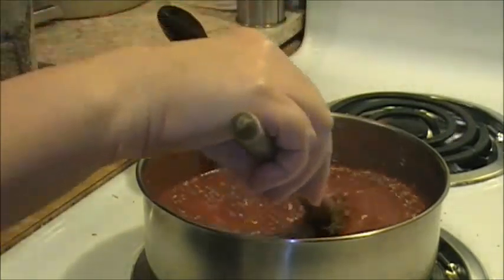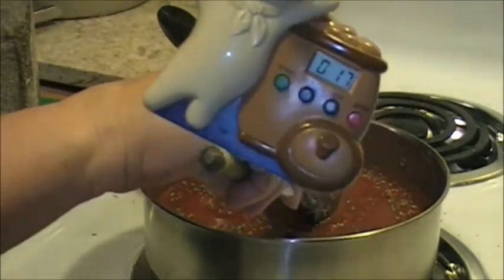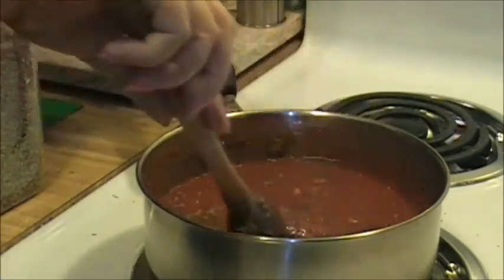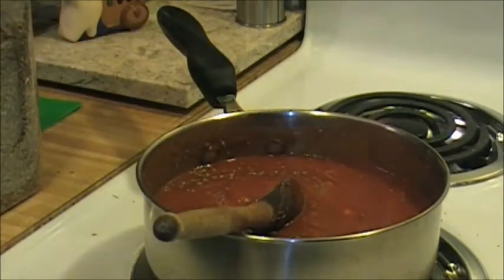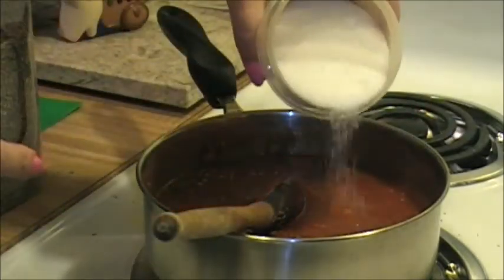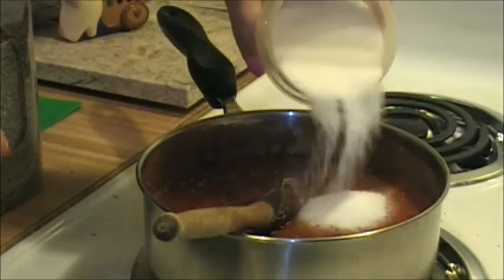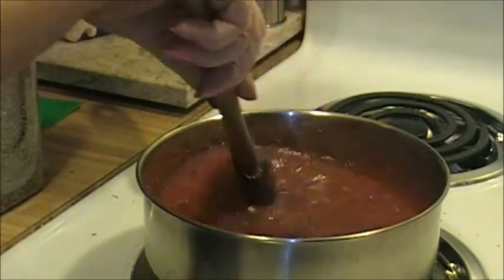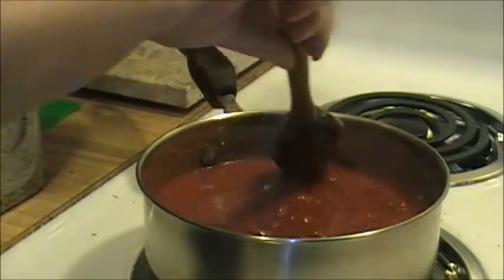Let me look at my timer - we're at seventeen minutes. I said it would be about fifteen minutes when the sauce was done. One more ingredient: I can't tell you exactly how much to add because I've always eyeballed it. About that much sugar - I don't know, it's a couple tablespoons.